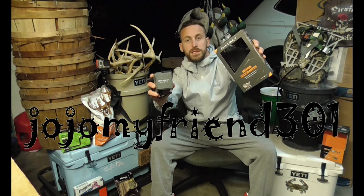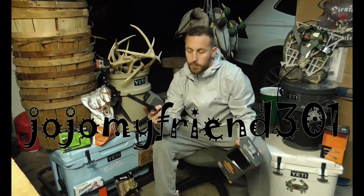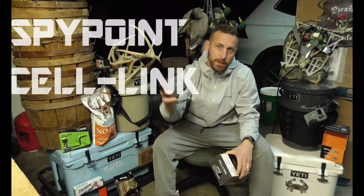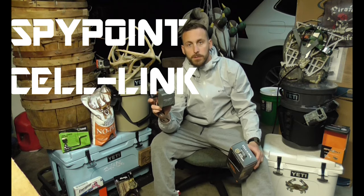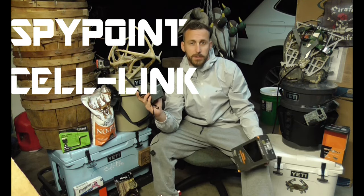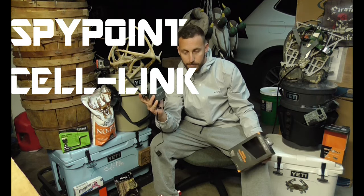Hey guys, this is JoJo, my friend 301, coming back with a quick review of the SpyPoint Cell Link. This is a product that hooks to your normal trail cameras and converts it into a cell apparatus, allowing you to send pictures in live time — or on your schedule — to your phone via the app.